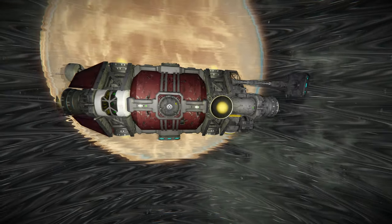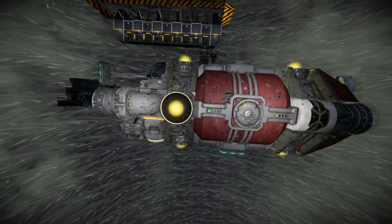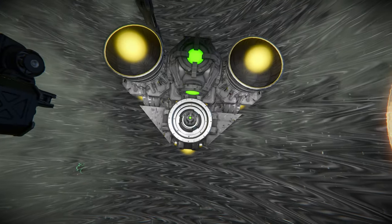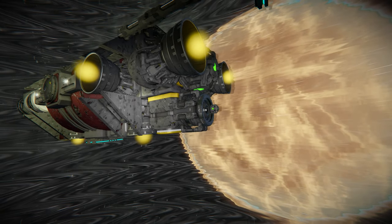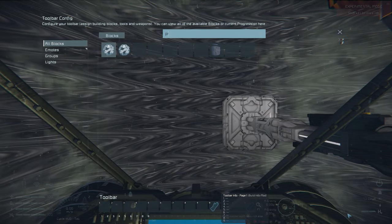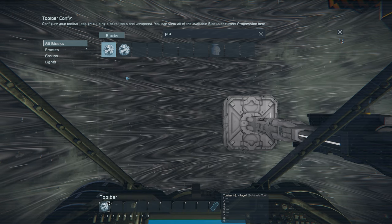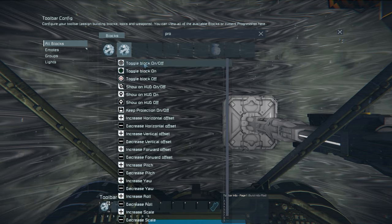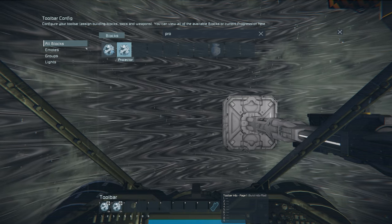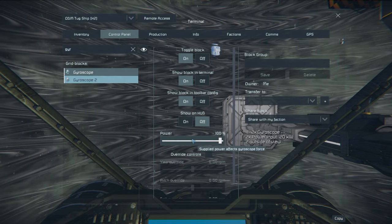Next you're going to need a tug ship. This is just a basic hydrogen tug ship, and I fitted it with a small and large grid projector so you can print both with it, as well as a mag plate to move things around the zone. I always toggle the projectors on and off on the hotbar — if you run into any issues, just turn the projector off and reevaluate, because sometimes blocks will get printed when they're not supposed to.